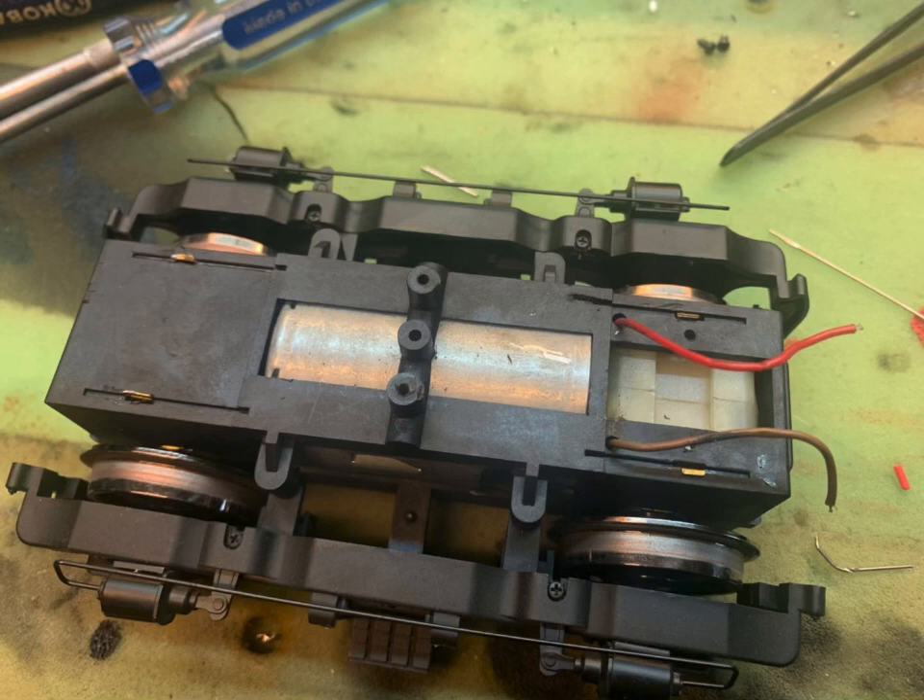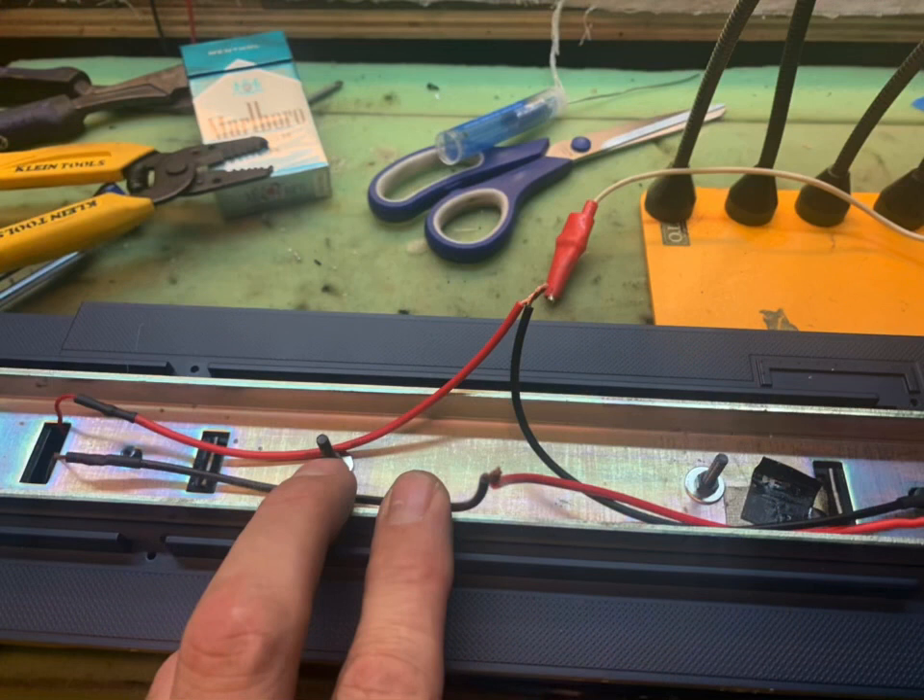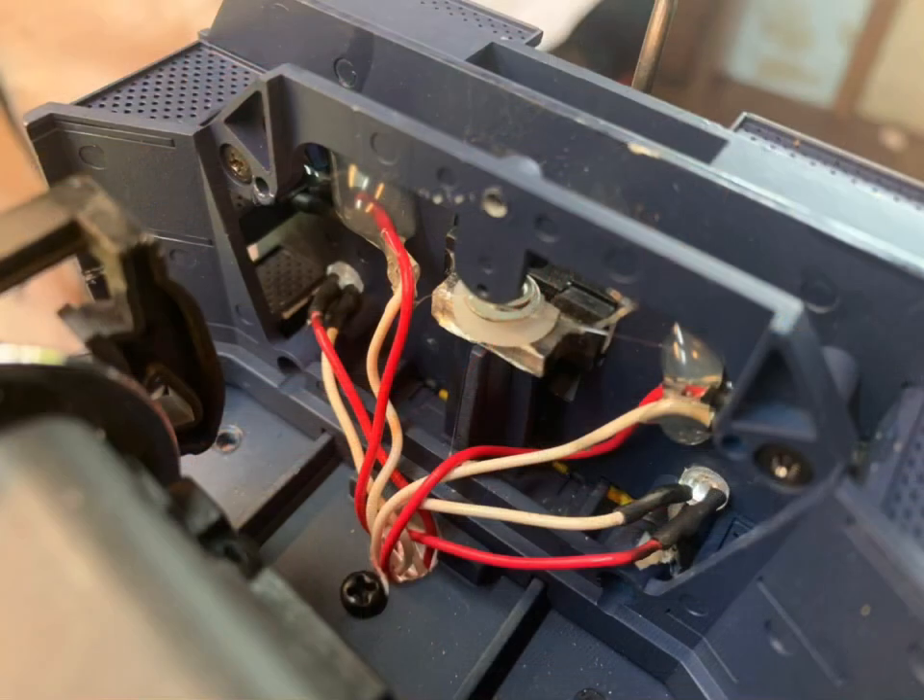Then what you have left are two power leads coming out and you can direct wire those right to the Rail Pro board. Make sure you swap the wires because the motor blocks are all the same — one is facing one way and one is facing the other way. So to make sure that they run together, you have to do that.